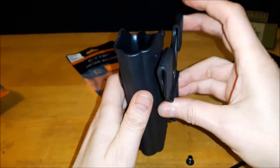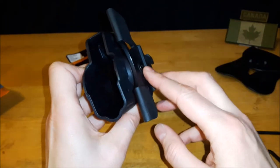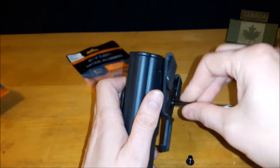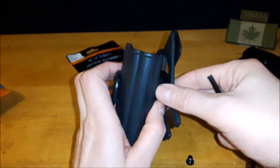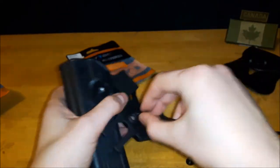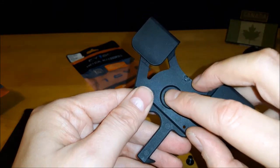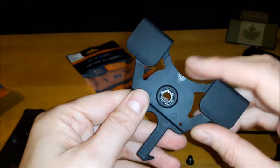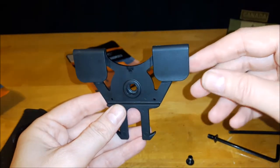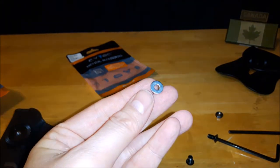It holds nice and tight and works fine, but the screw does sit out a little bit. My concern was that over time — especially since I sometimes switch my holsters — it would keep pushing in and eventually become loose. I'd already started noticing that on this one. So I went to Home Hardware and picked up a number six flat washer.